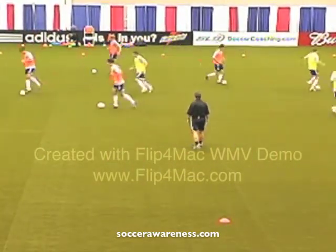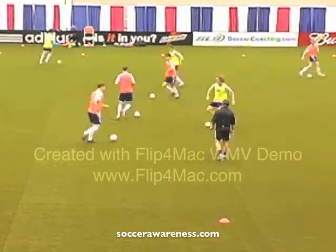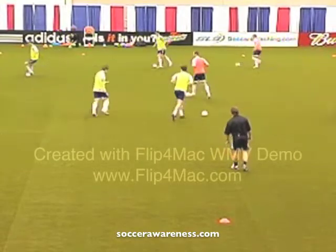Now as you're dribbling, can you be looking around? Look behind you, make sure there's nobody behind. Look to the side, see where each of you are.